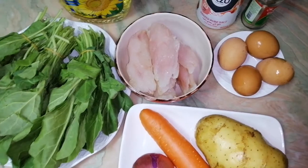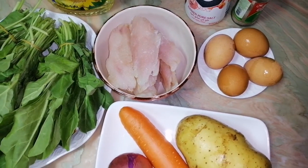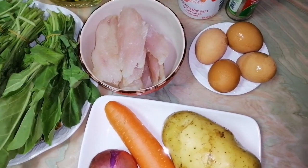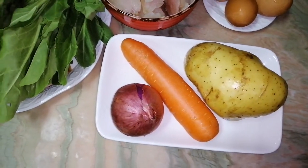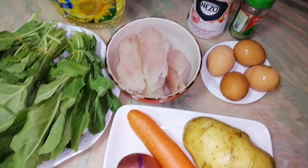I will also use half a kilo of chicken breast. You can use any meat — beef or pork — it will also be tasty. Then I will need 4 eggs, 1 big potato or 2 small, 1 carrot, 1 onion, sunflower oil, salt and black pepper.